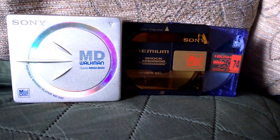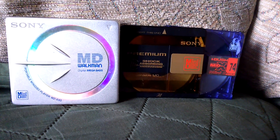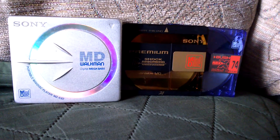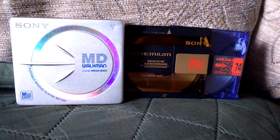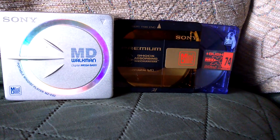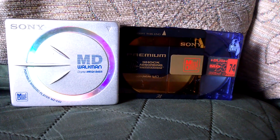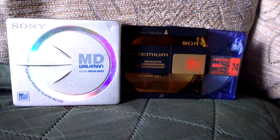So there you have it — that is a minidisc player and a couple of minidiscs. I've got loads of other ones which have all been pre-recorded on. I even have some blank ones which are new old stock in another room. You can record anything you want as long as you've got a minidisc recorder. And these are also rewritable — before CD rewritable was even a thing.